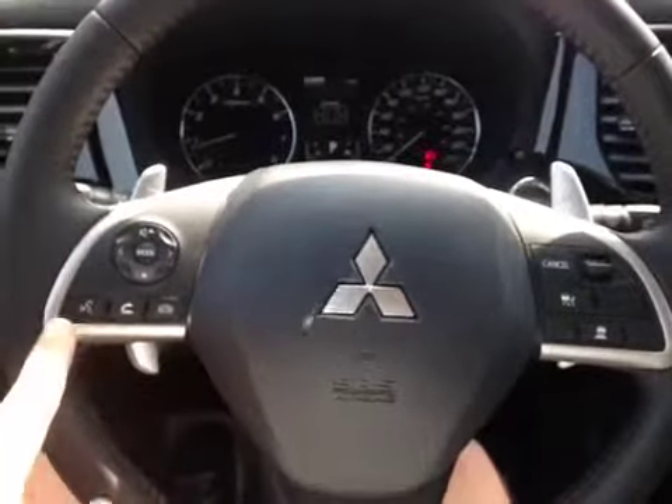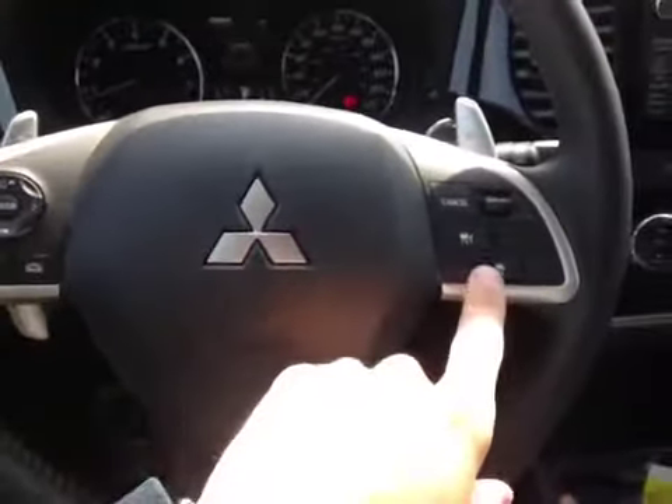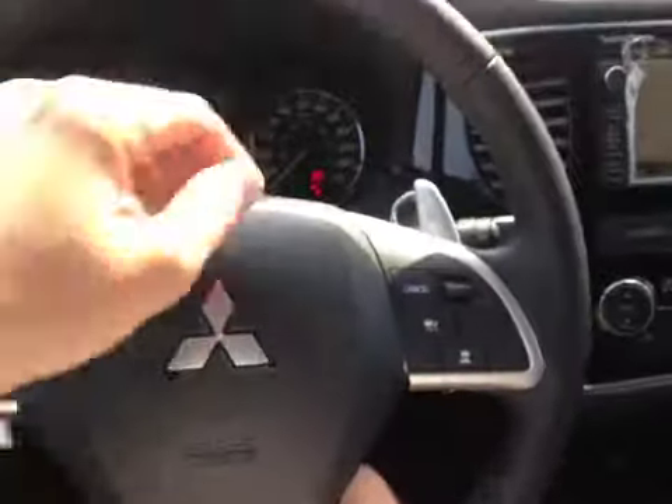On the steering wheel we can control the stereo and the Bluetooth hands-free communication. We have cruise control on the other side with the paddle shifters and leather-wrapped steering wheel.